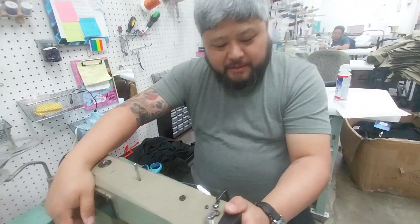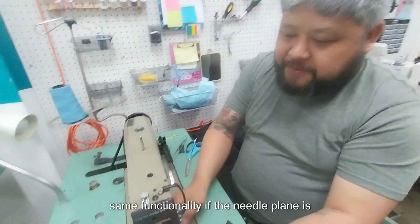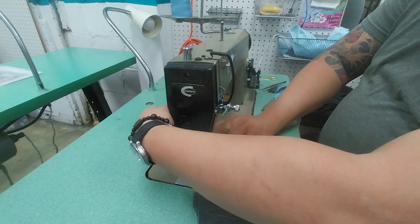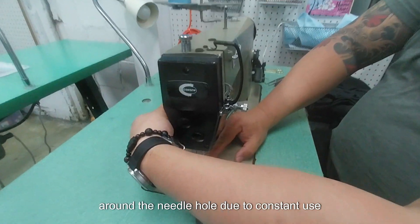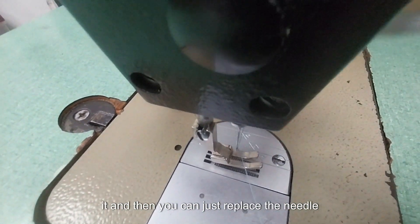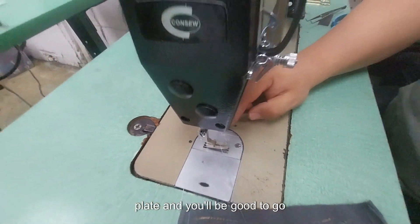Otherwise you'll have oil spilling out everywhere. Other than that, the same functionality applies. If the needle plate is damaged around the needle hole due to constant use or needles breaking, just two screws remove it, and then you can replace the needle plate and you'll be good to go.